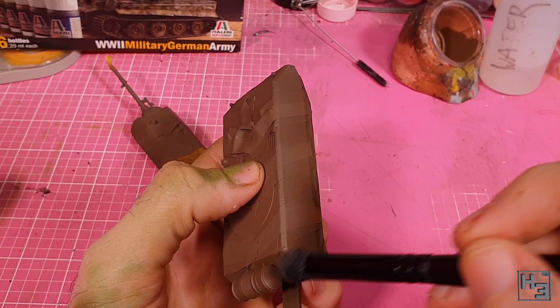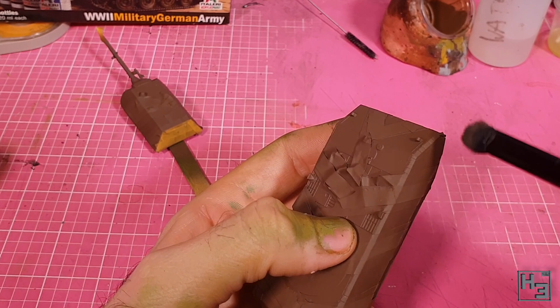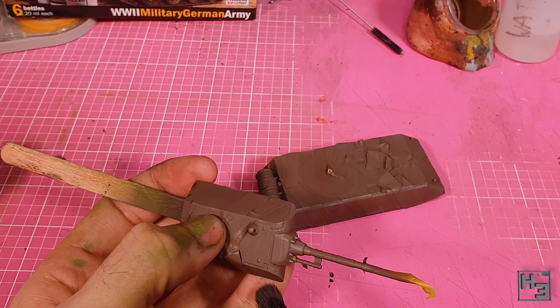There isn't really anything tricky about applying these three base colours; it just takes a while to get them all on because of all that masking. That said, it would probably take longer if we were to try to apply the highlights after removing the masking, which is what I did next.